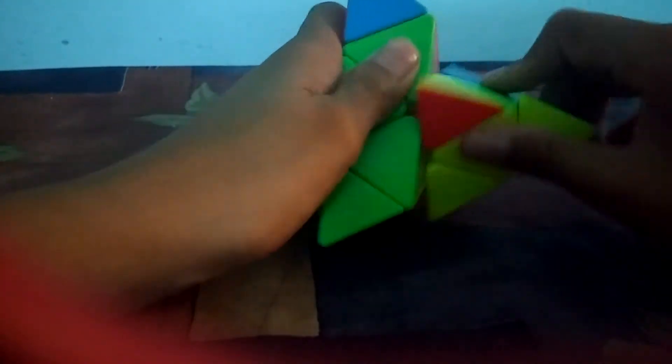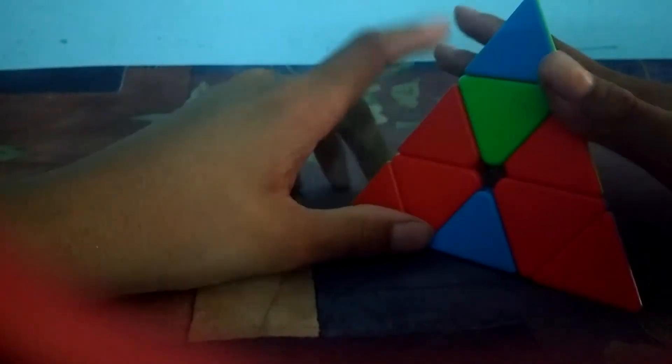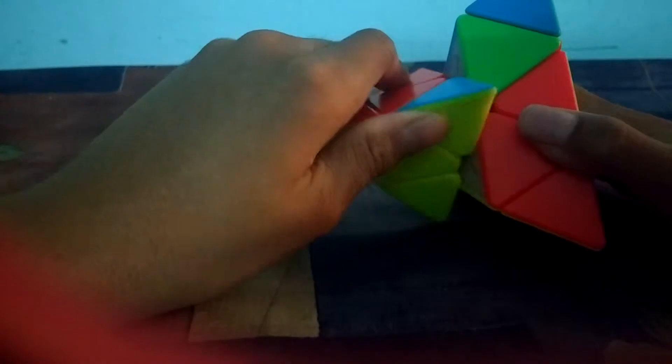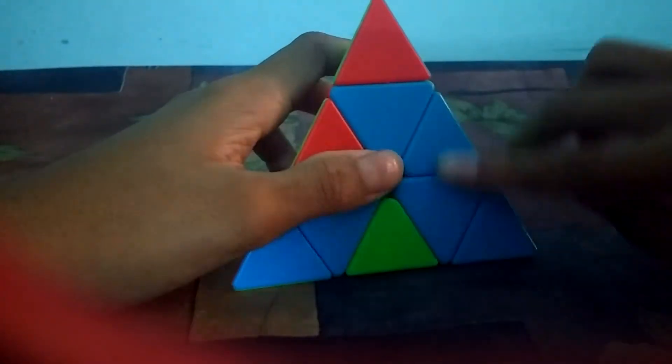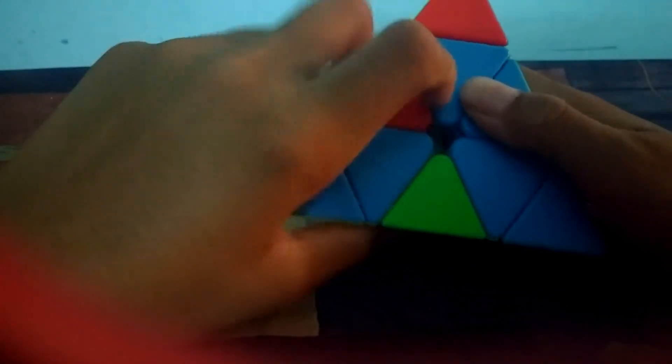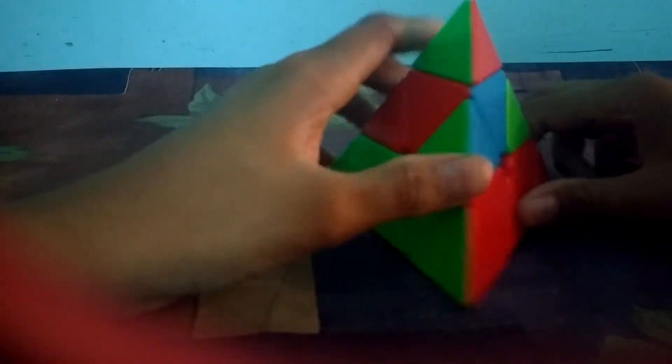I put this side up, place the piece here, and bring it down. Then I find the yellow piece with red — it's already matched with red on that side, so I bring the opposite side up, place the piece, and bring it back down. I find the yellow piece with blue, blue is already matched, so I take this side up, place it, and bring it down. Now we have solved the yellow face.